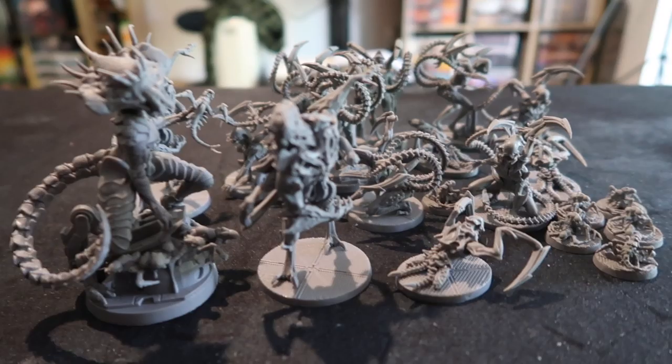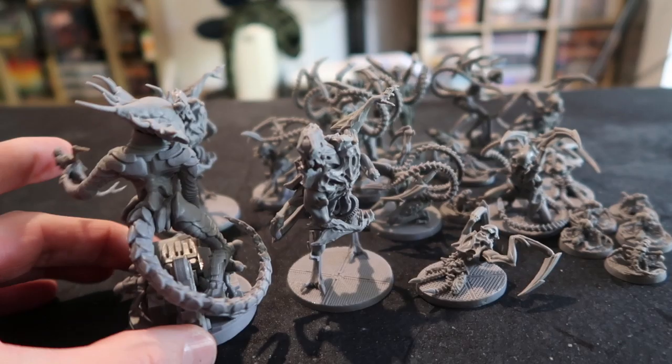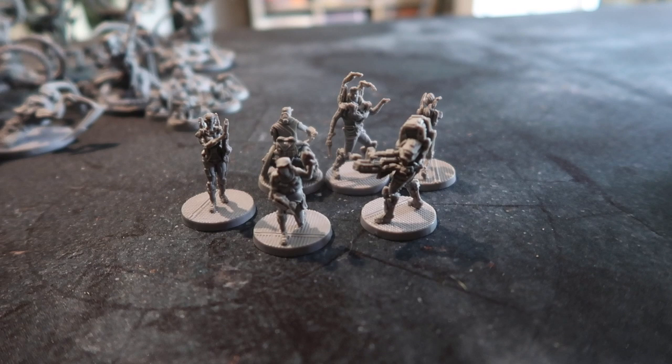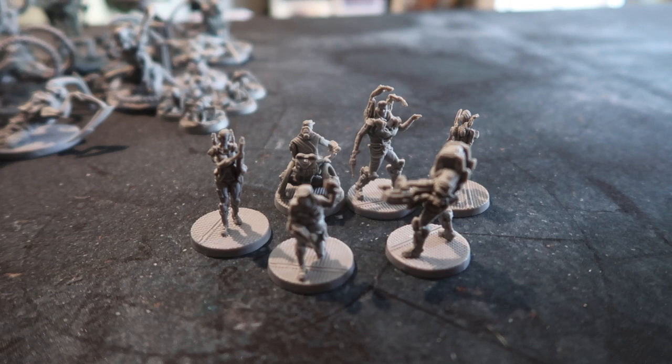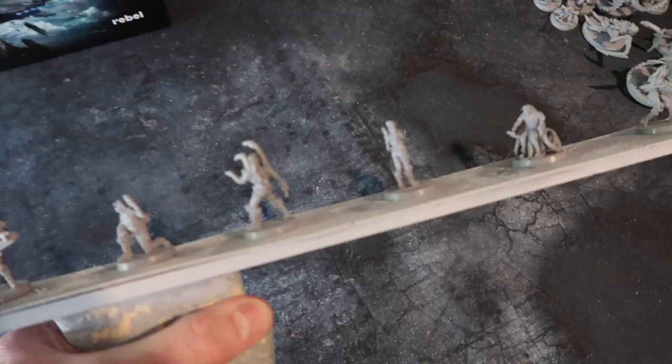Most of the time before you prime miniatures you go over them carefully and clean off any mould lines and bits of plastic sticking out. These are very nicely done miniatures — none of the mould lines are obvious or jump out at you, so I'm not going to bother doing that first. I'm going to prime them first, because once primed those mould lines become really obvious. I can remove them then and paint over that scraped bit. This saves a lot of time.